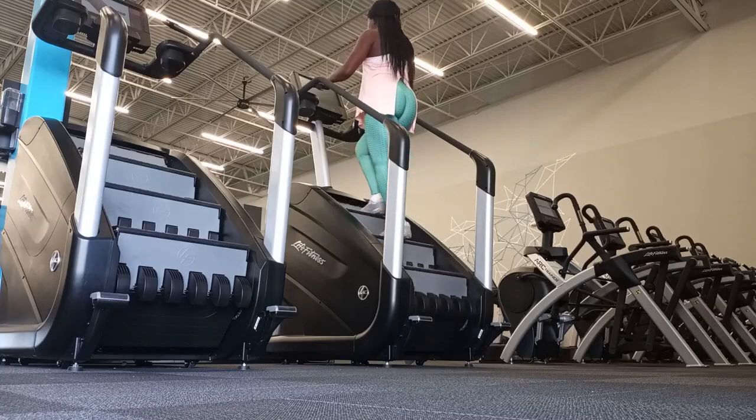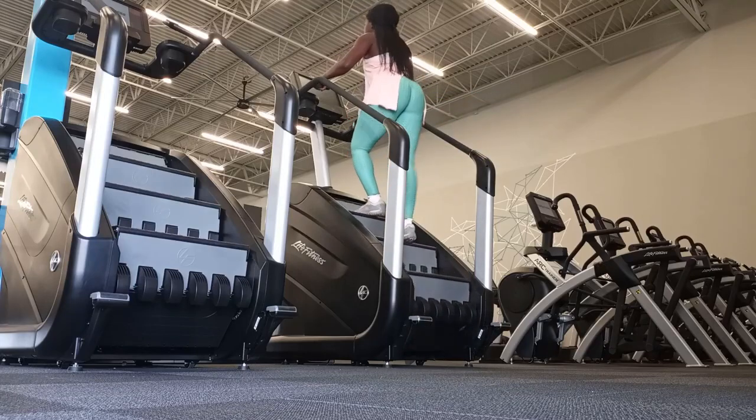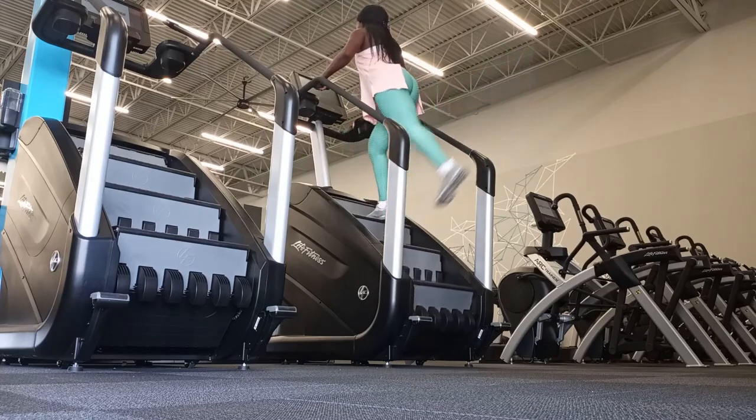The stair master helps to regulate your blood pressure — it's kind of like walking. Overall it's one of the low impact ways to cool down. You can also cool down with stretching, but I opted for the stair master.